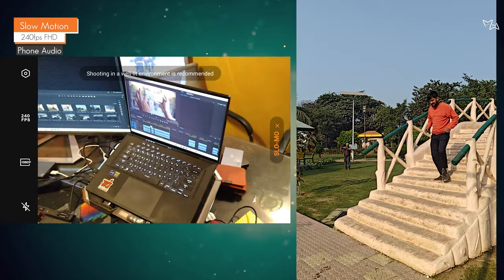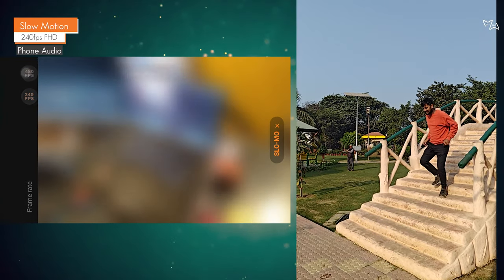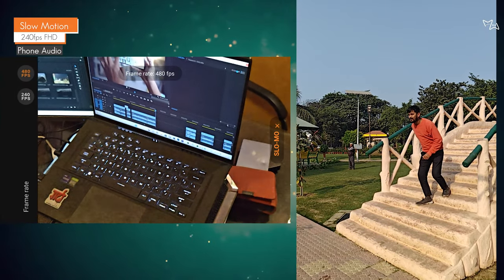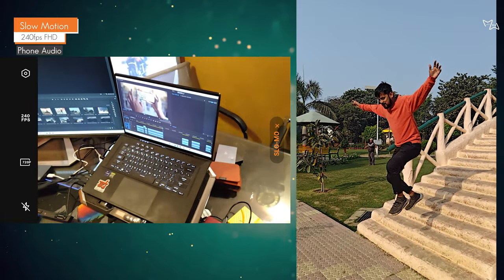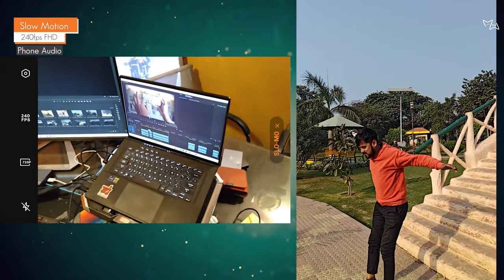For slow motion, you can record at 480fps, but 240fps gives better quality. You can get good quality at 720p.